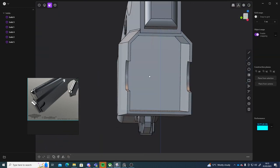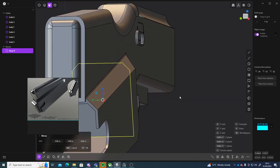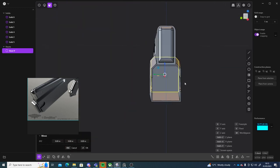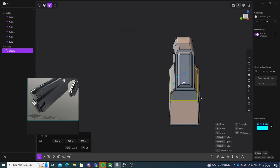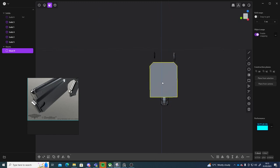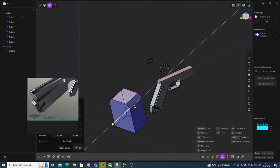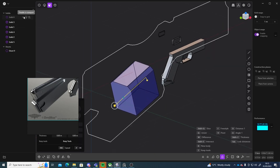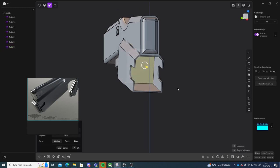So to do that, I'm just going to select this face. I'm going to press Shift+D which should make it into its own sheet. Then I can just hide this part, select it, and then just press E to extrude, and then just extrude that out. Let me unhide that one so we can see it.